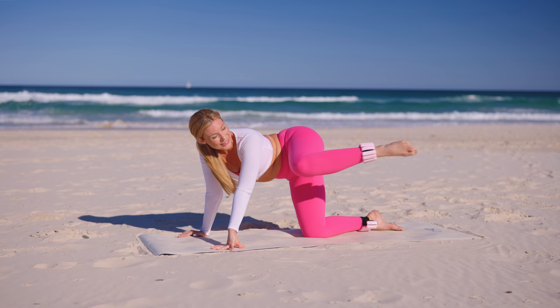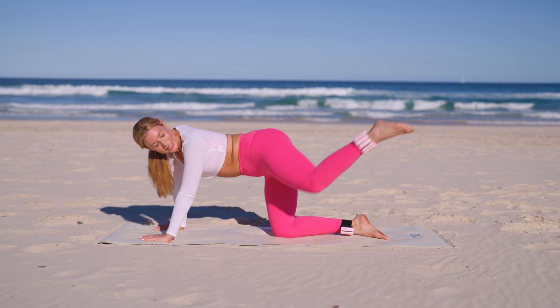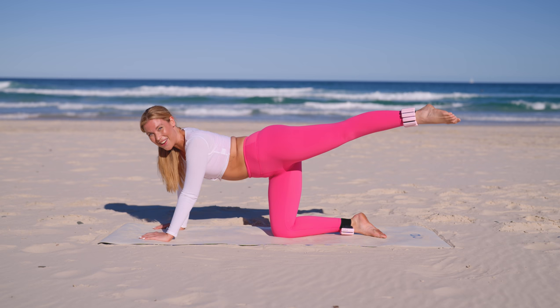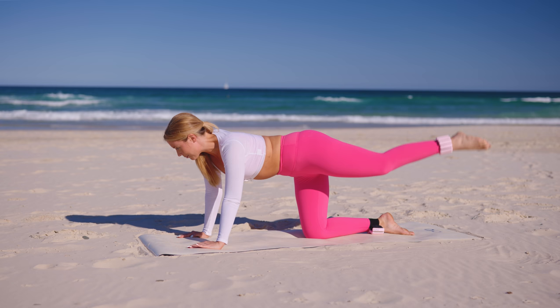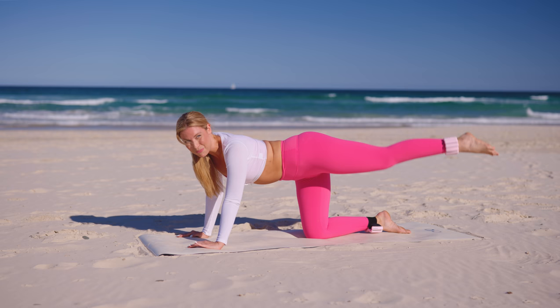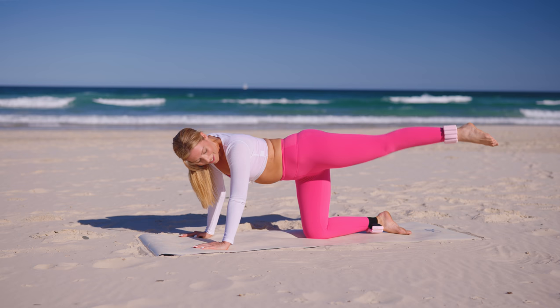Beautiful. We take it into those inner obliques — nice strong four-point kneeling. Take the knee across and then shoot it out on that side angle. Really squeeze the abs, stretch it out. Exhale — really think of that beautiful Pilates breathing where we pull our belly button to spine, then stretch and use that strength through the side butt through the hips. Squeeze and stretch, squeeze and stretch. Four more — breathe, stay with me. Three, two more, one more.